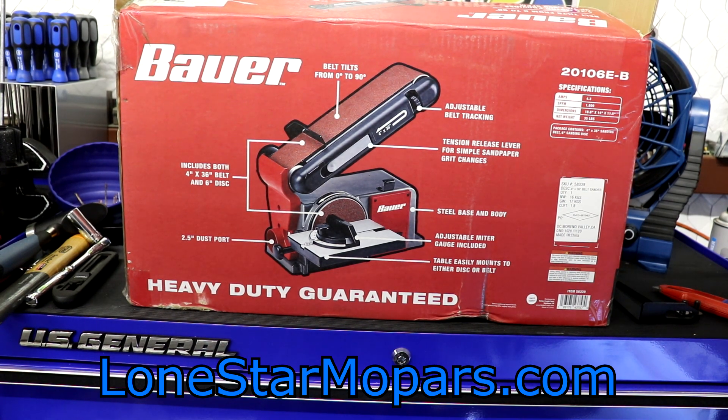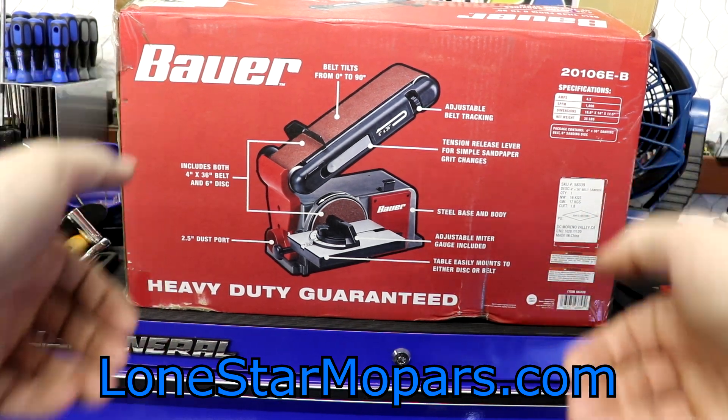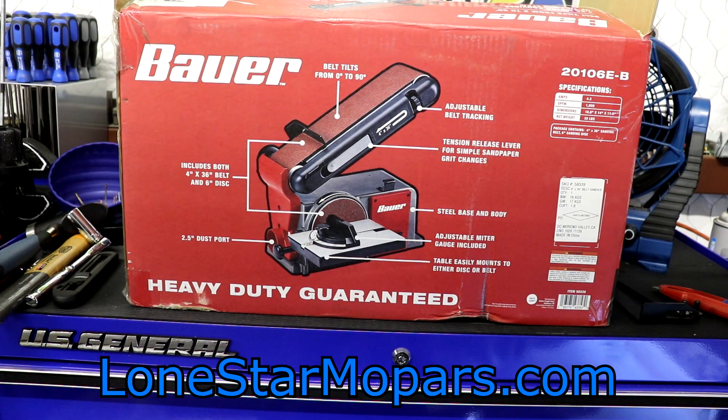There's a tension release lever for simple sandpaper grit changes. So if you're doing heavy stock removal and then want to polish it out with something finer, it should be relatively easy. They claim it's 35 pounds, roughly 18.8 by 14 by 11.5 inches. 4.3 amp motor. I grabbed it out of the box, lifted straight up from the toolbox — it came out just fine, didn't snap. My test was to see how sturdy it would latch in place flat, and it looks fairly solid in that regard, at least initially.